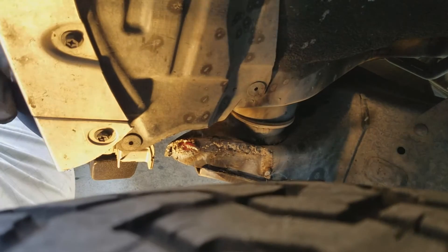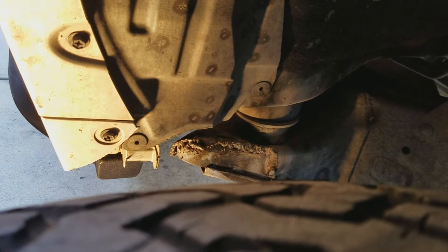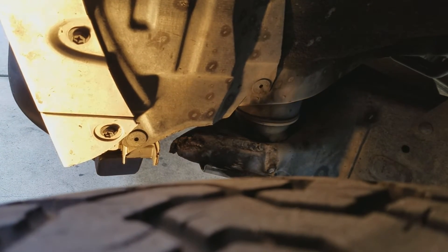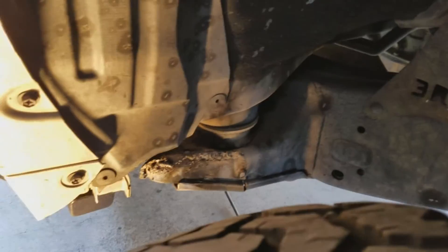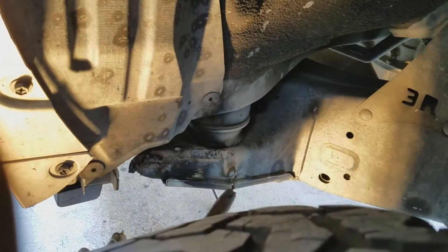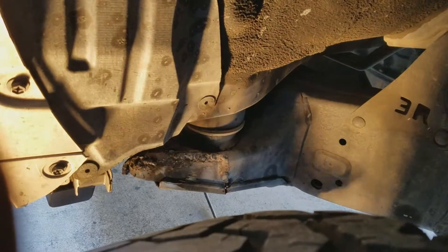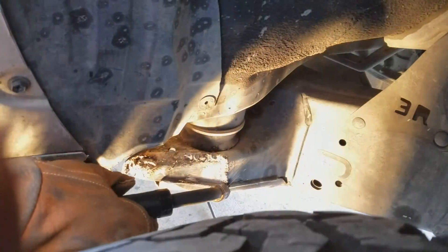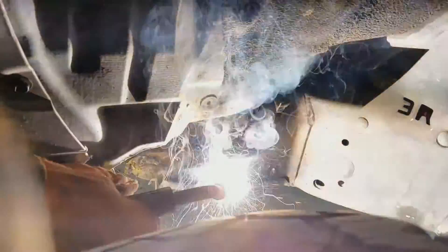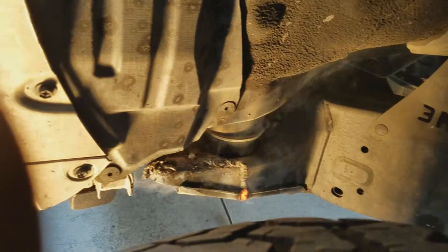I'm just going to plug it because I can't maneuver, but it's alright. This piece will never be seen — it's under the vehicle, doesn't have to be pretty, as long as it's one solid weld. It probably looks fine. Let's do this part right here.